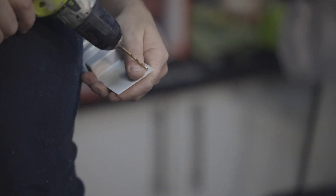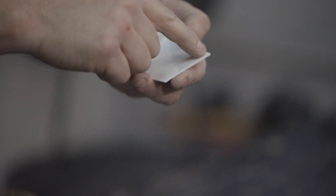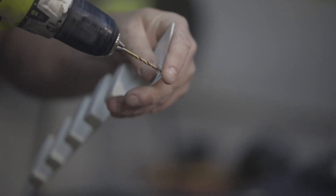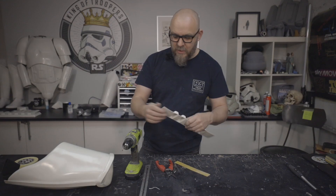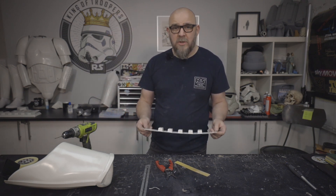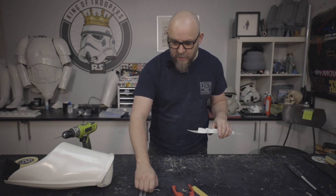I'm just eyeballing it — there's no need to take any measurements. If you start getting hung up on measurements, that's when it starts looking all wrong. There's one last detail we need to do on this, which is rounding this bottom edge off.